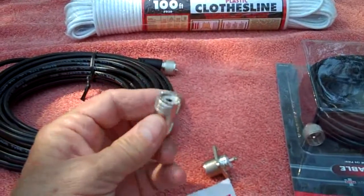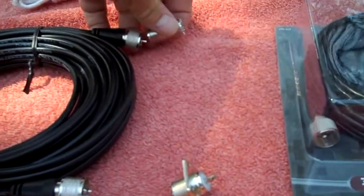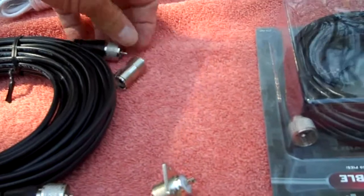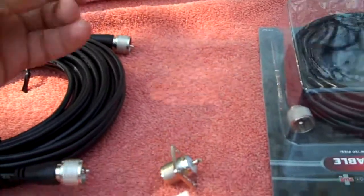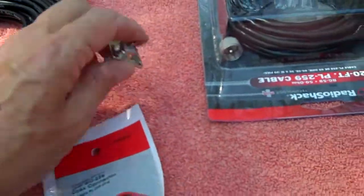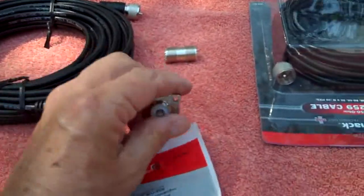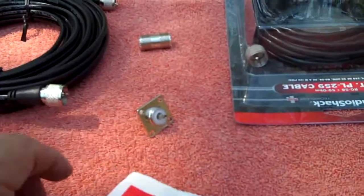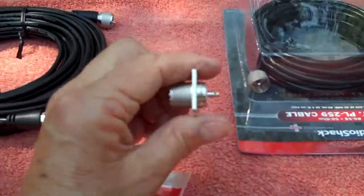I also bought what's called a PL-258, which is a junction coupler. It joins two coax cables together — that's all it is. I needed one of those and picked one up. I also picked up what's called an SO-239.